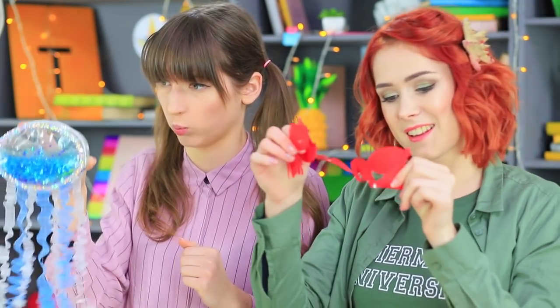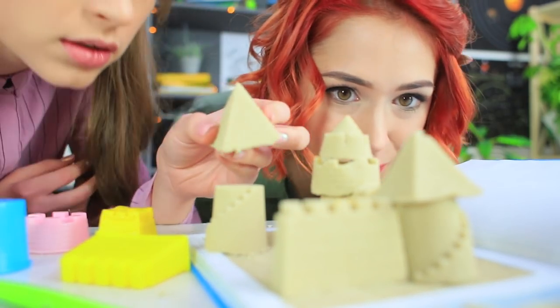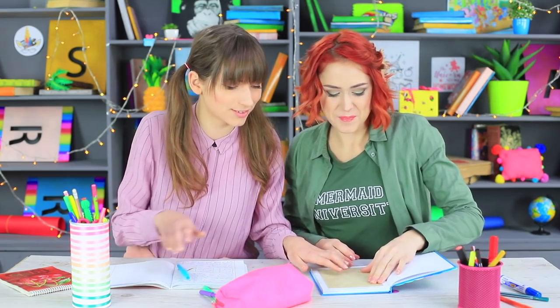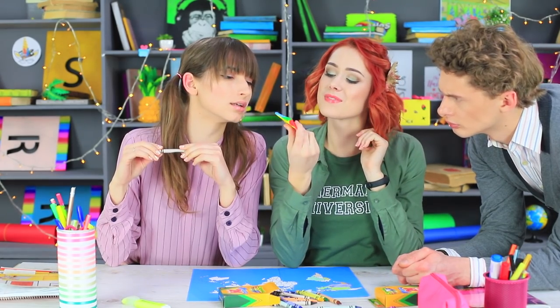A crab scuttling on a table, a jellyfish swimming behind a desk, and a sandcastle that you can build right in your notebook? Did our classroom sink to the bottom of the sea? Nope! Mermaid just came to our school and brought her sea school supplies along!